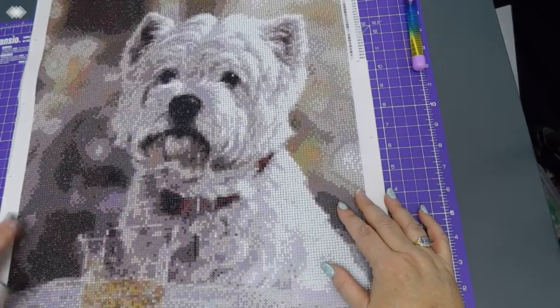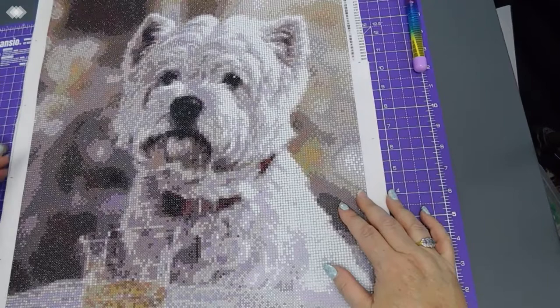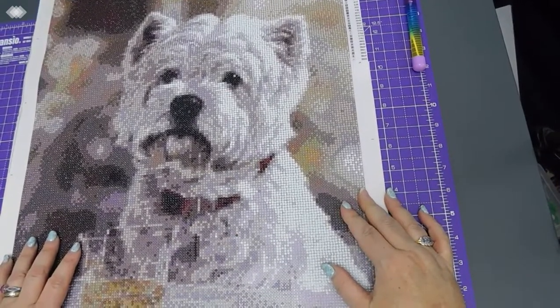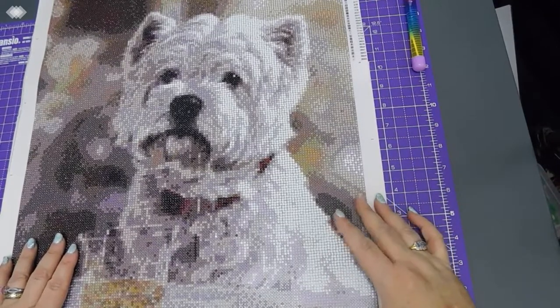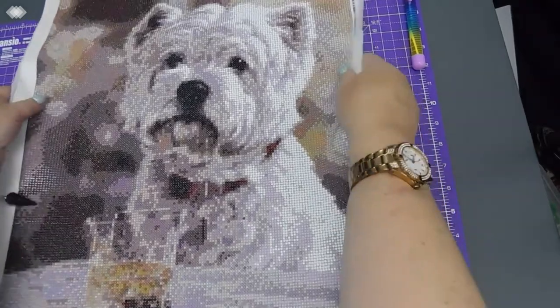I would recommend this — if you like Westies and you want a picture of a Westie, I can definitely recommend it. It's lovely; I think the finished effect is gorgeous. I can't stop looking at it through the viewfinder because it looks amazing. I haven't sealed this — I just finished it.